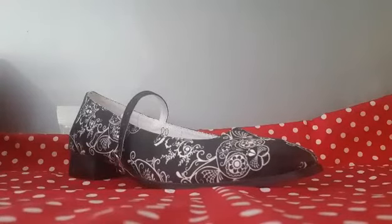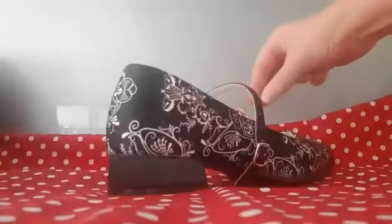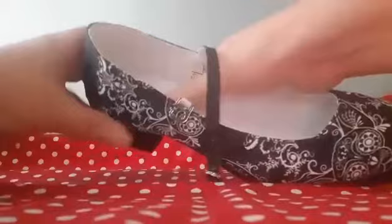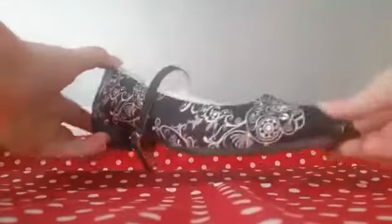We're very happy with the quality. The Cupids have a one-inch heel, which you can see there. They have padding inside, a padded inner sole, and a lovely shiny satin soft finish on the shoe.